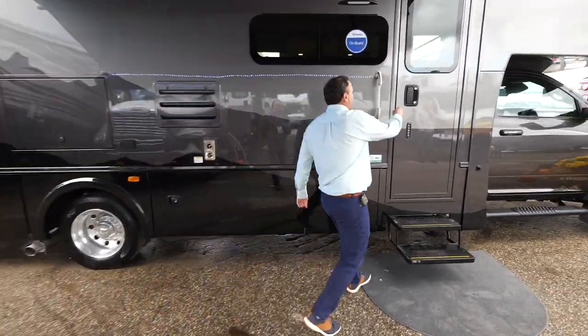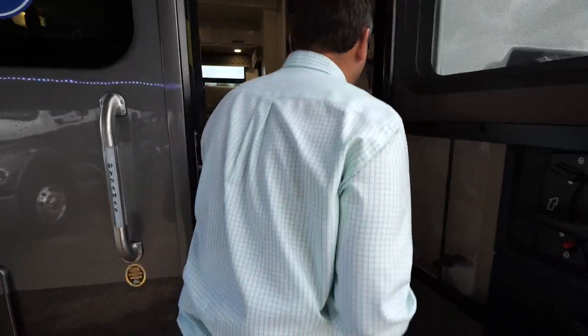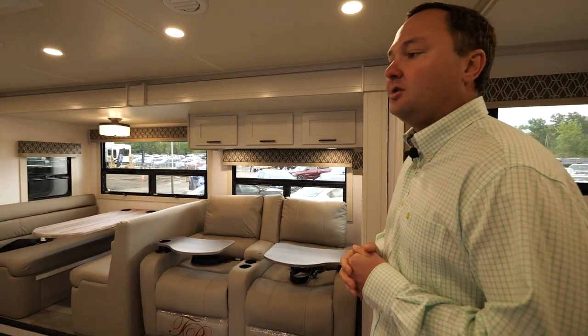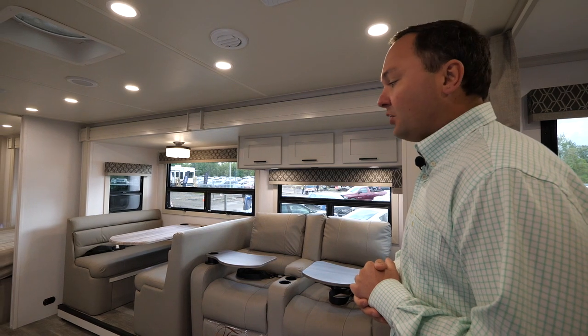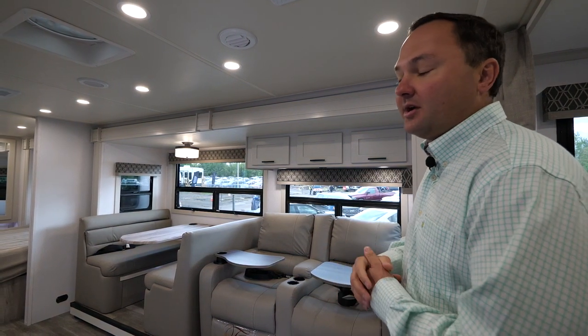Coming inside, one of the new changes for 2023 is an addition to our cabinetry options. This cabinetry here is our new gray mist cabinetry. We took the existing cabinetry color from our popular Europa and added it as one of our options for the 2023 models — and this is across the board, all the way up to our DynaQuest XL.